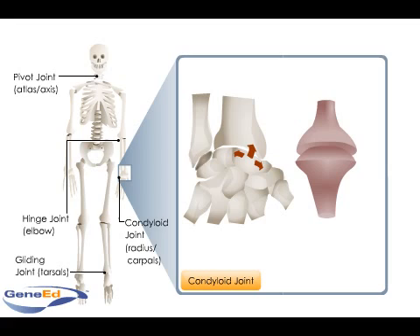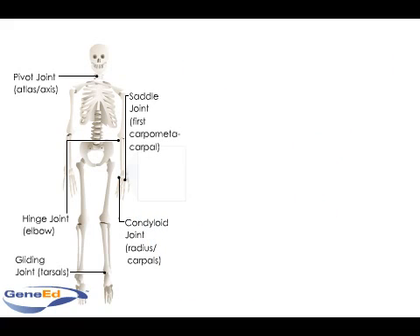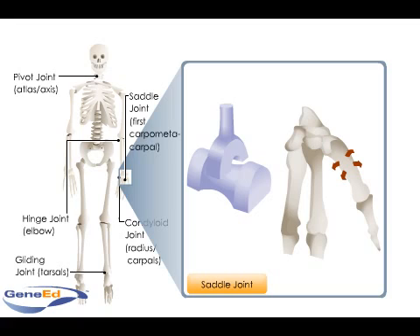but not rotation. The wrist between the radius and carpals and the knuckle between the metacarpals and phalanges contain ellipsoidal joints. Convex and concave areas form like a saddle to make saddle joints. Found in the thumb or first carpometacarpal joint, for example, these joints permit the same range of motion as condyloid joints.